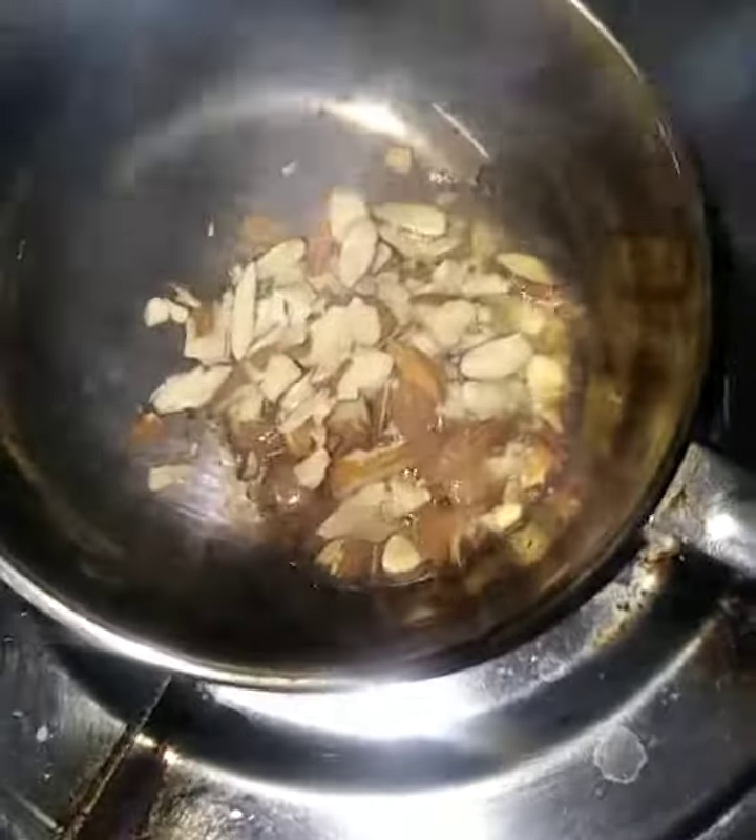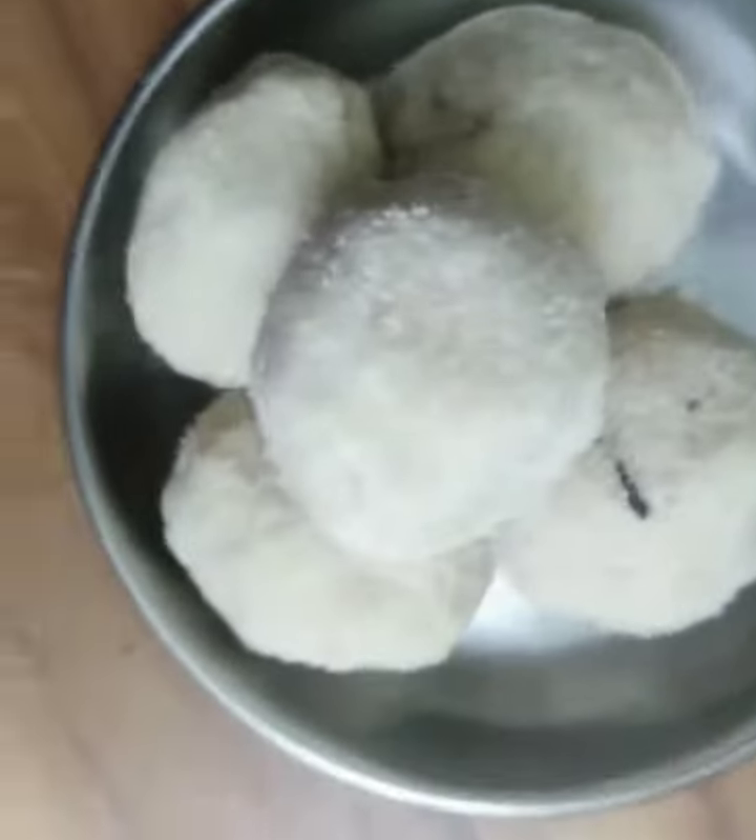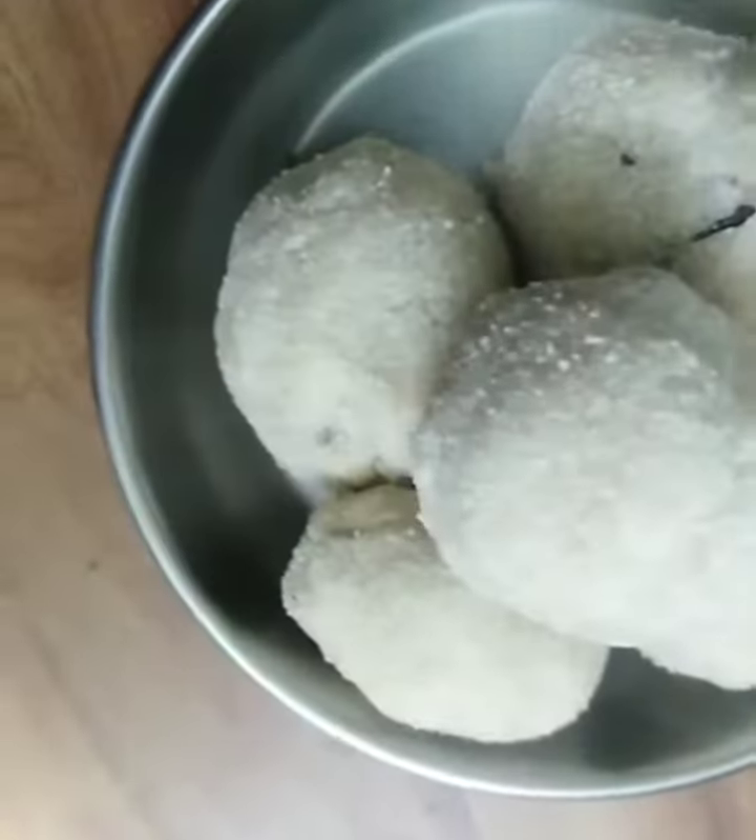We will put the cashew in the pot, then put the almonds in the pot. We will put the dry rose in the pot, and let's put the flower in the pot.